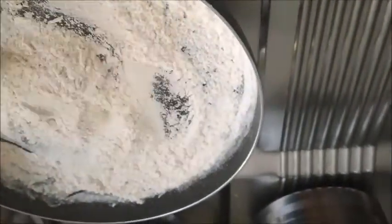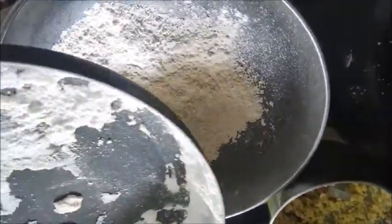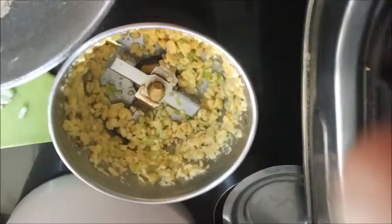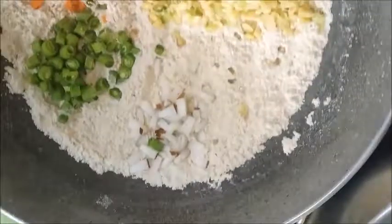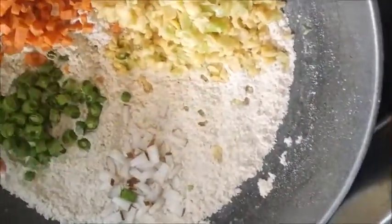We don't want to change the color of the wheat flour. Now this is hot, so we will transfer to a kadai and allow it to cool. The green chili and turdal is crushed and kept here. It's cooled down. Now I have added the coconut bits.